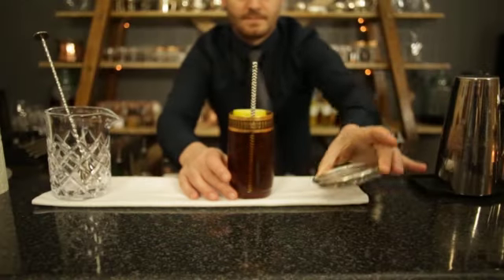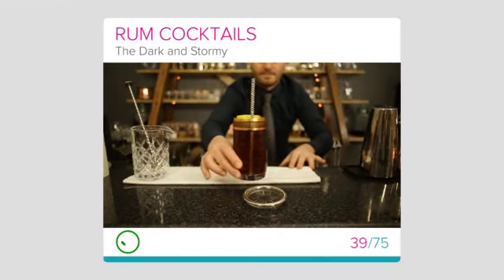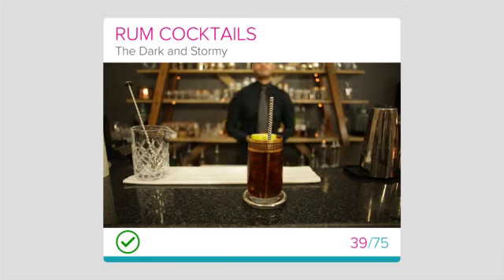Well done on finishing this lesson and enjoy making the national drink of Bermuda, the Dark and Stormy.